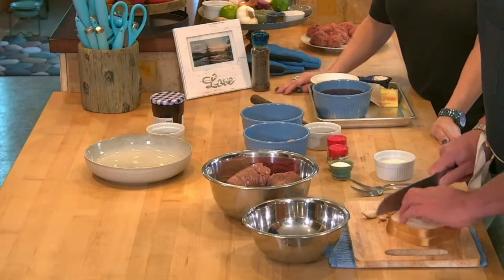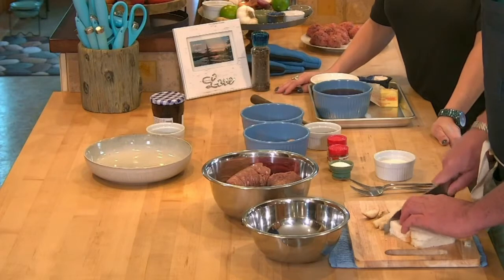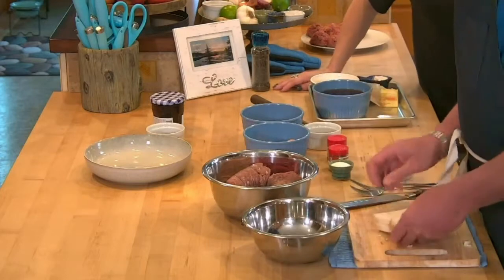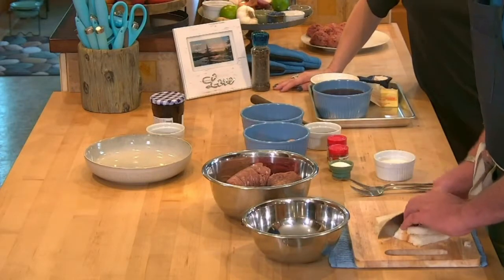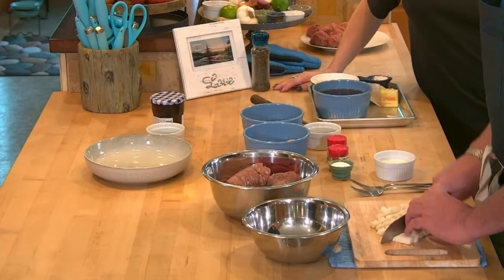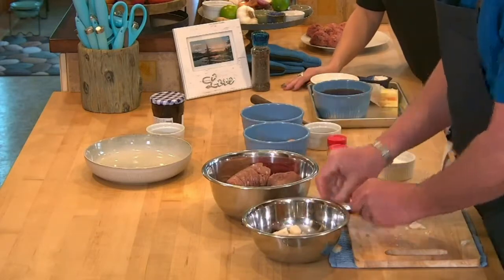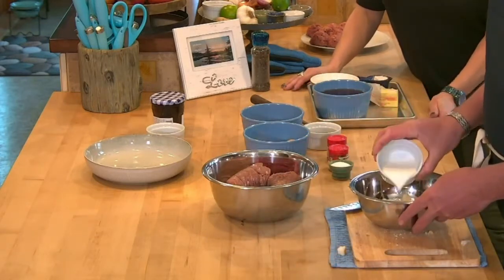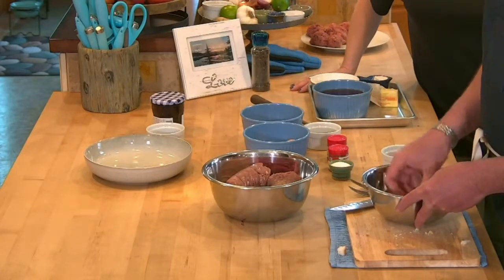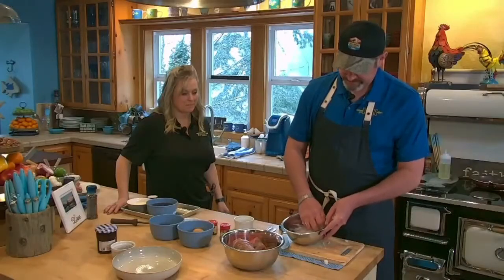I don't like the crust so I cut that off — feed it to your birds. We're just going to chop this up a little bit, and then we'll use about a quarter cup of milk. You just need enough milk to get the bread absorbed, and then squeeze out the extra liquid.